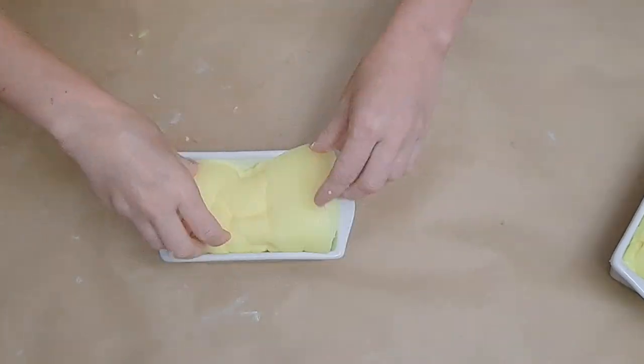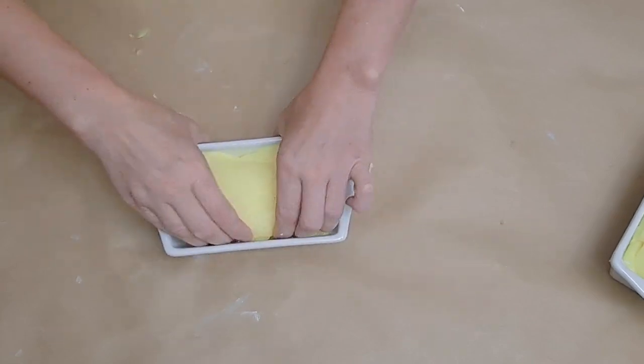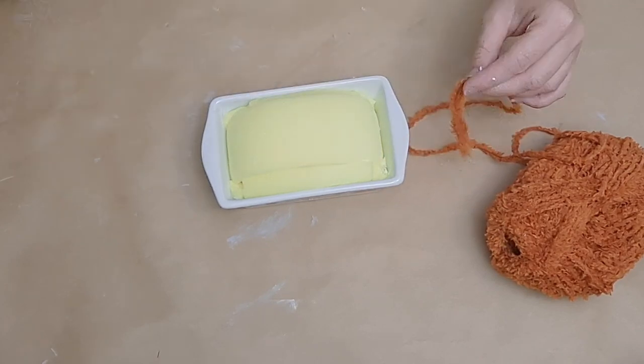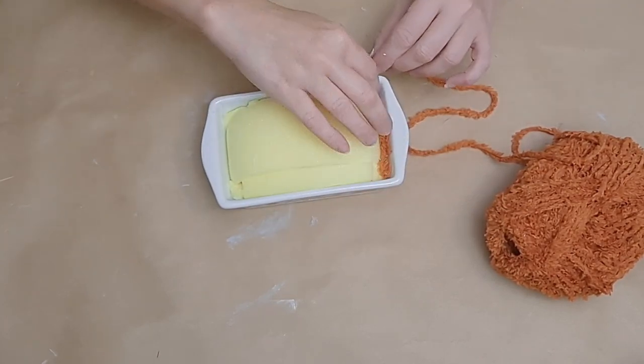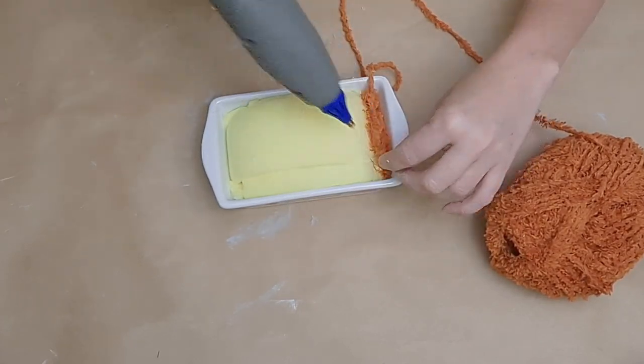For another method, you can use a larger piece of sponge — just trace the loaf pan shape onto the sponge, cut it out, and shove it in. Going back to the first loaf where we have some seams at the top, we're going to take some Dollar Tree fuzzy yarn in a beautiful burnt orange color.